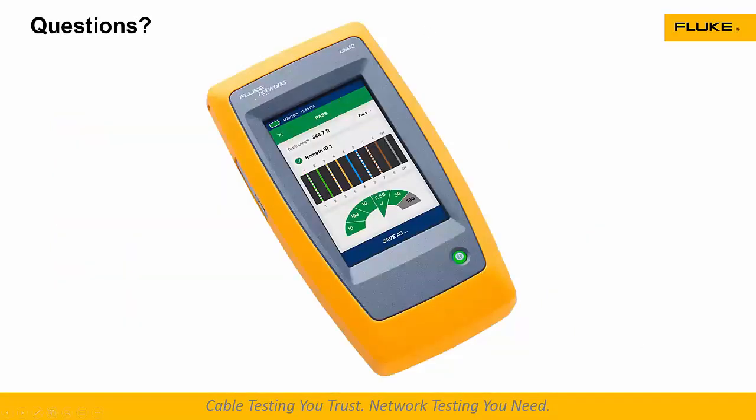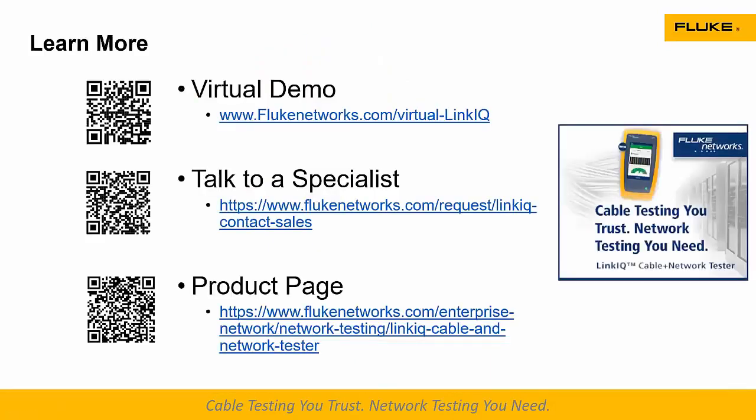Now we get to questions. The first question is: is there the capability to upload directly to the web like with the DSX? No — right now, the connection to LinkWare is through the USB cable. Just like with LinkWare, you plug a USB-C cable into a laptop or PC running LinkWare and download your results that way.